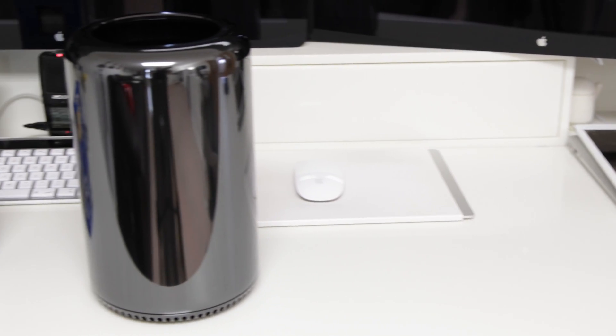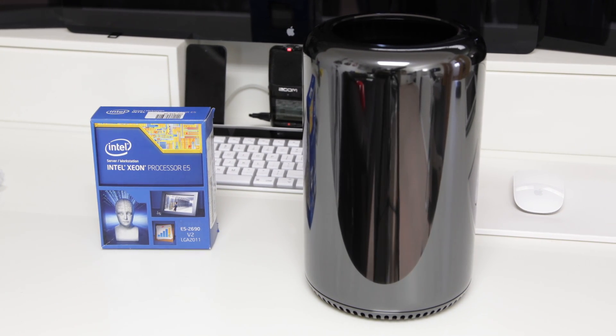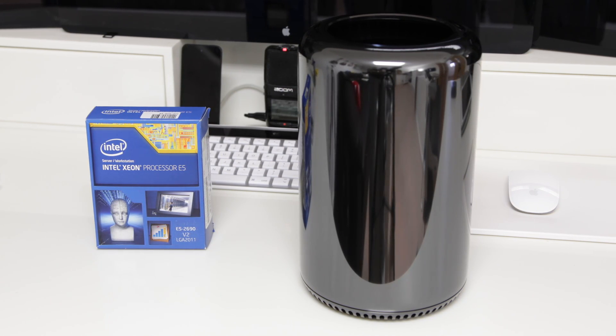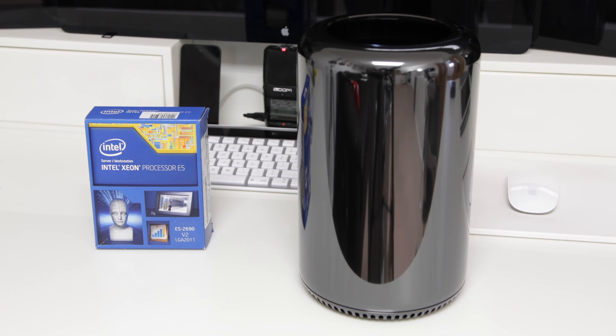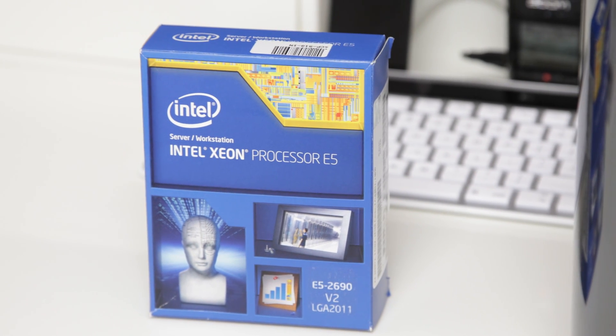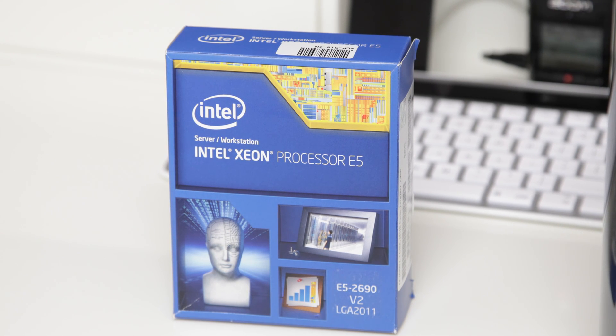I am upgrading the processor from the original 6 core version to a brand new 10 core version. This is model E5-2690 V2, and these are both LGA 2011 socket processors. The reason I've gone for the 10 core is because it works out to be the most economical. This particular processor comes in at around £1,500 or $2,000 in the US. The equivalent 12 core processor is significantly more expensive, and if you buy it from Apple themselves it's even more expensive than that. So this seemed to be the most efficient choice.